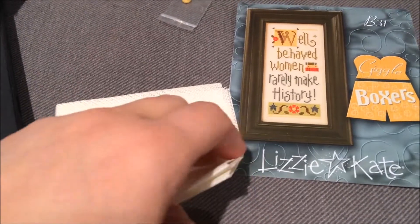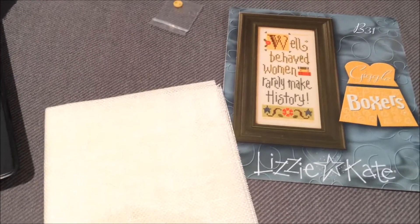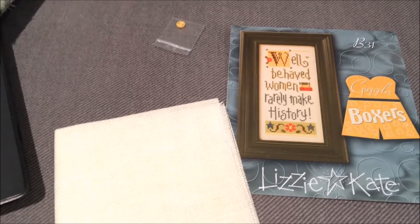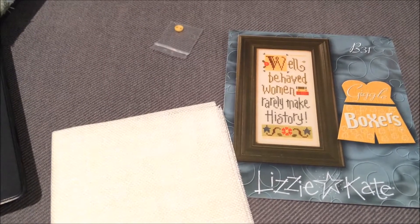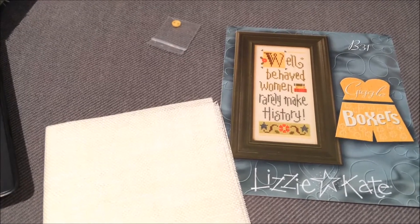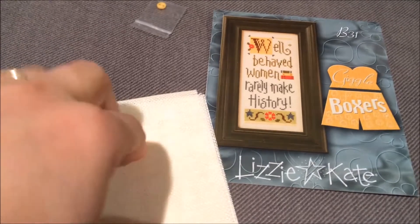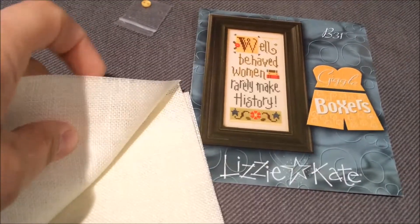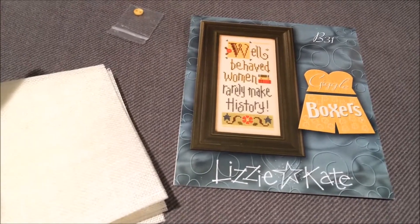There are five or six Weeks Dye Works listed and I think I might have one or two of them — we'll see if I just stick to DMC or not. My goal with this one is just a plain old make-a-start. I'm not going to grid or anything; it's quite small and the count isn't too tiny.